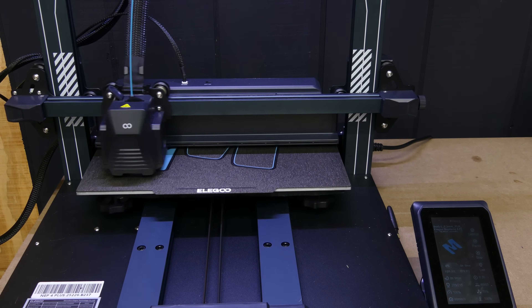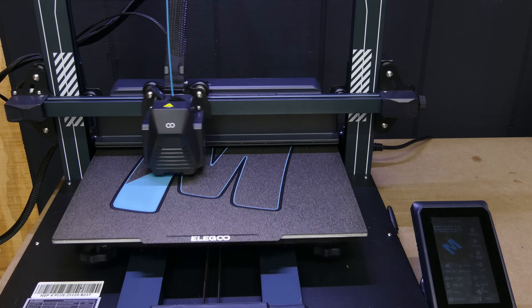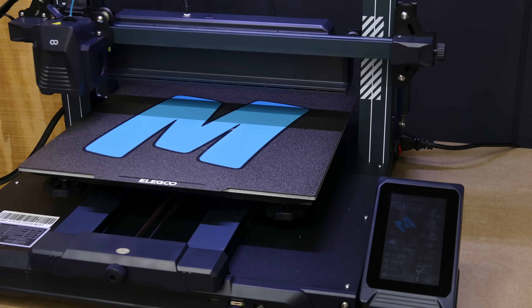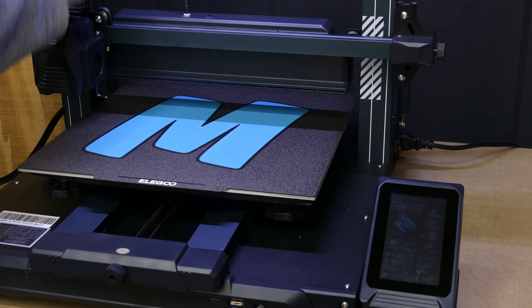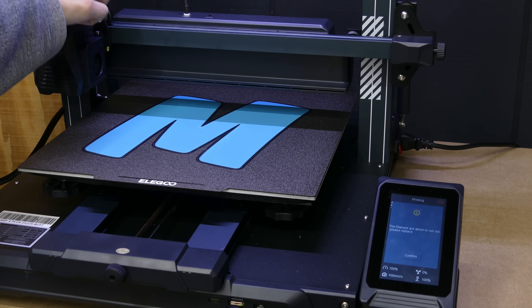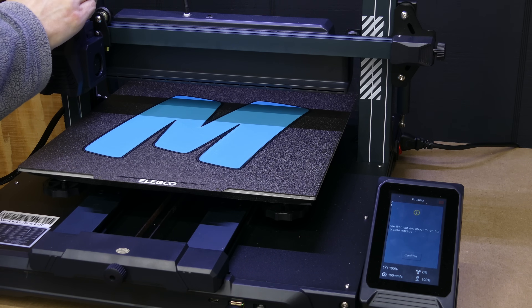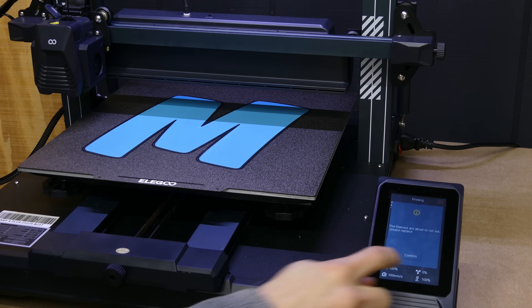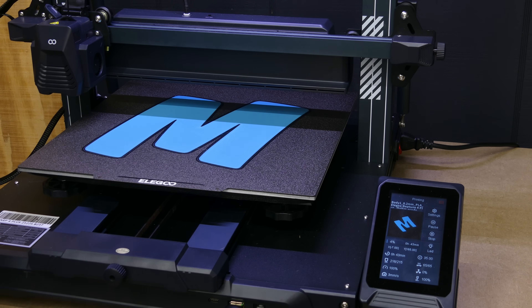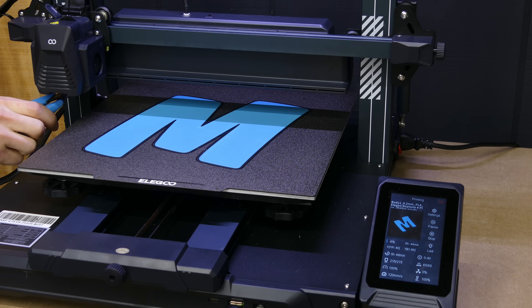As soon as it's done, it'll move into position and continue on with the next color. Like I mentioned, it's going to do both layers of blue before prompting you to switch back to black. The process is exactly the same — once it prompts you again, remove the blue filament, feed the black back in, give it a little push, hit confirm twice, and continue. Just remember: don't walk away. You need to be there to cut the filament before it starts printing again.